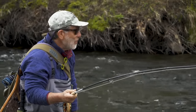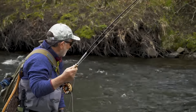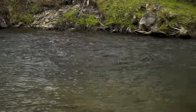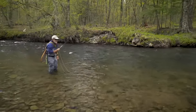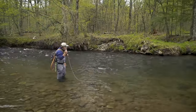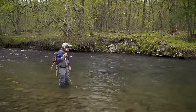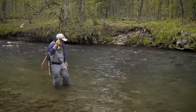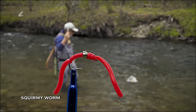I wanted to try a squirmy worm here — it's a fly that a lot of people look down on. It's not a typical fly. I've also got a copper john on there, which is a very typical nymph, but I wanted to try a squirmy worm just to see what would happen — and this fish obviously liked the squirmy.